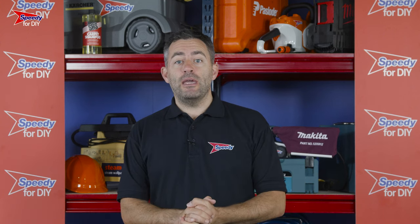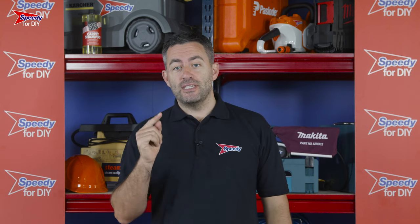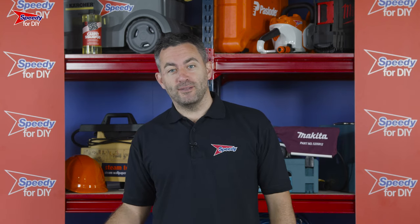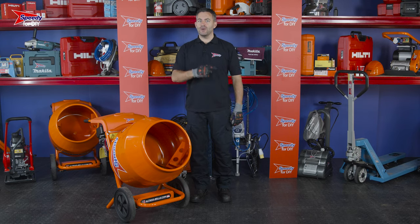Are you laying slabs or bricks, or maybe even creating a concrete pad? If the answer is yes, then you are definitely going to need one of these. This is a petrol concrete mixer, and you can hire one of these from Speedy, the UK's number one hire company.